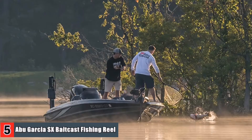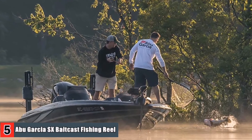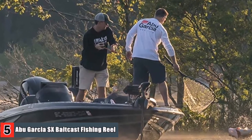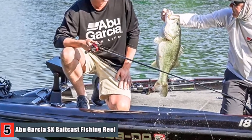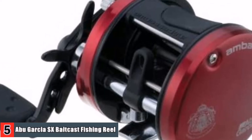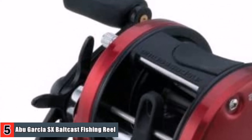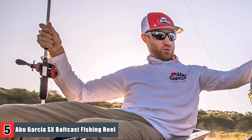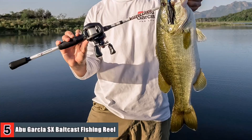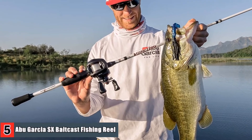When anglers need the perfect round reel to match nearly any type of fishing situation, the Ambassador SX steps up to the plate. A blend of quality, high performance components and toughness in a compact package make the Ambassador SX a solid choice for every situation. The synchronized level wind system improves overall line lay and castability, giving anglers a solid casting reel.